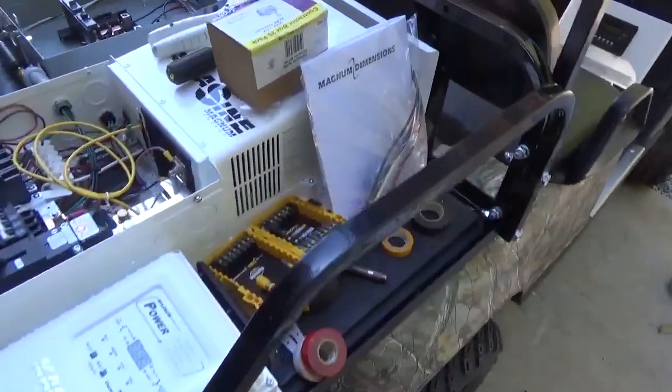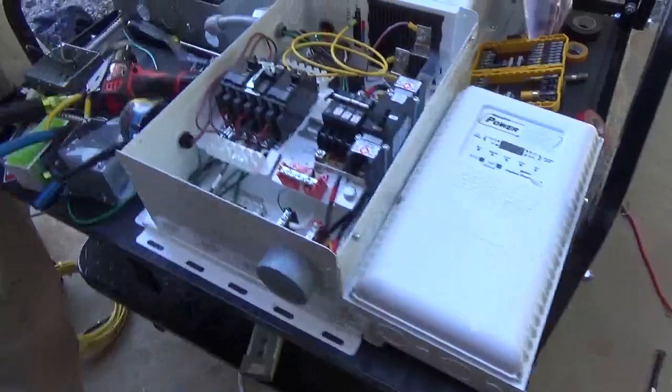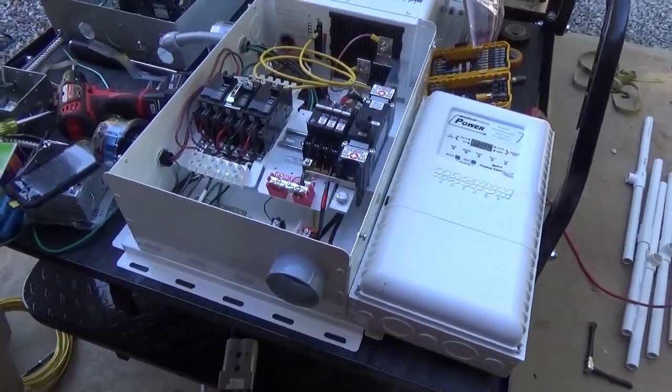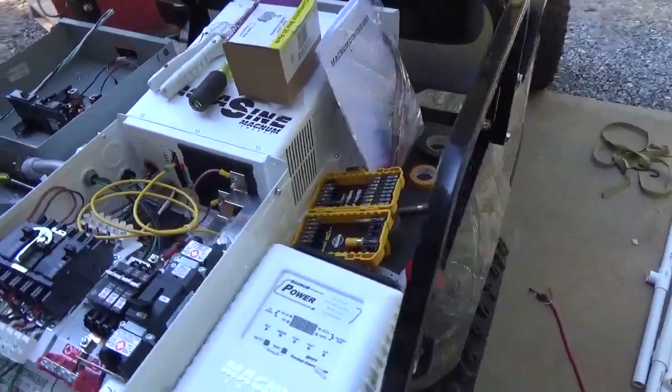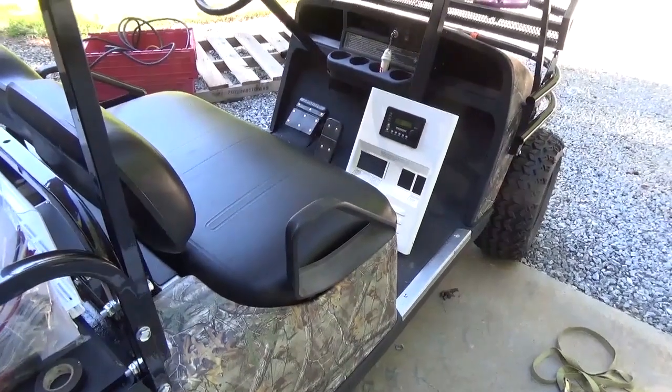We're going to use 1800 watts of solar hooked into the Power Track charge controller. A lot of this is mobile and we're still figuring out how we want to do it. Make sure you watch the commercial at the end of this video and check out Gain Solar for all your solar needs.